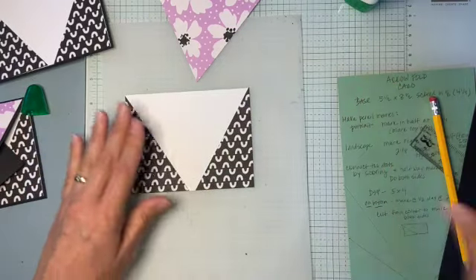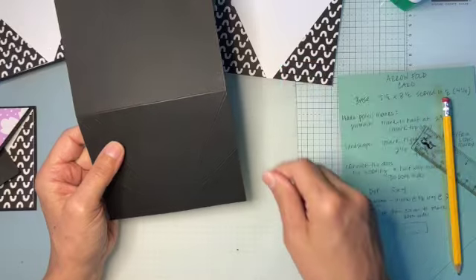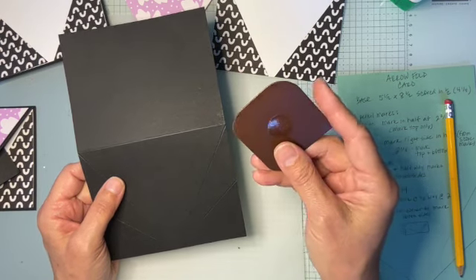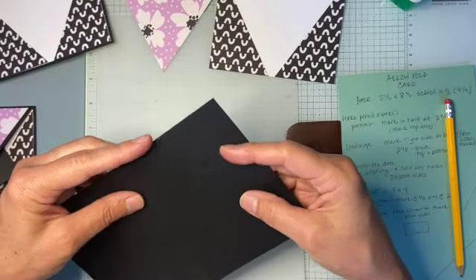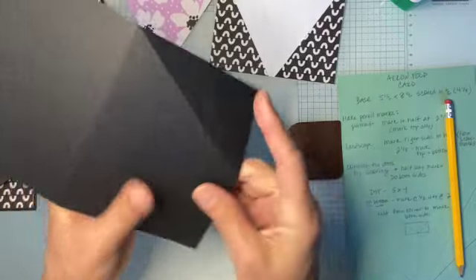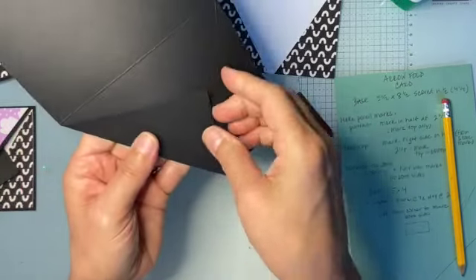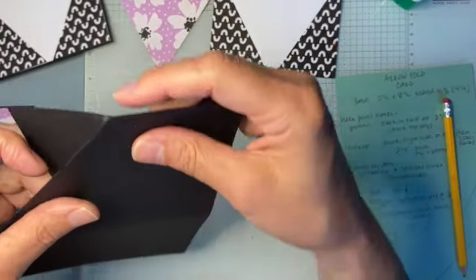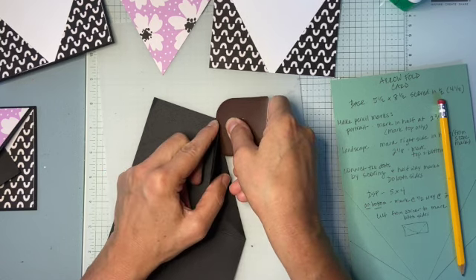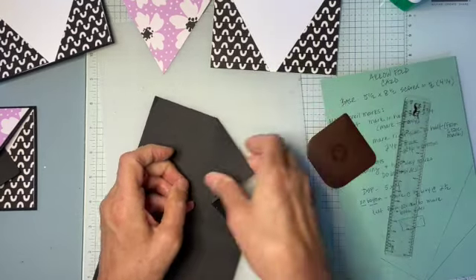Now we need to do some folding on our score lines. You definitely want either a bone folder, a ruler, or I've been using the Pampered Chef scraper. You want to fold the big score line from the middle of the card to the middle first, and really give it a good burnish. Then fold it back — as you fold it back, you can keep a nice sharp point by putting a ruler or folder right in there like that.